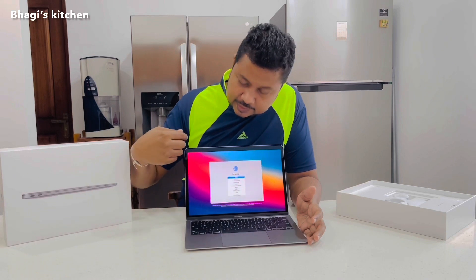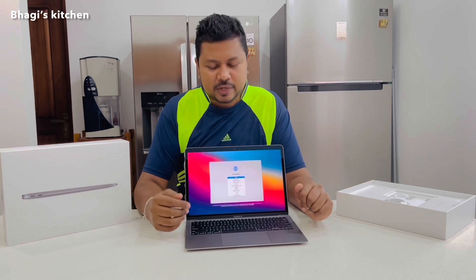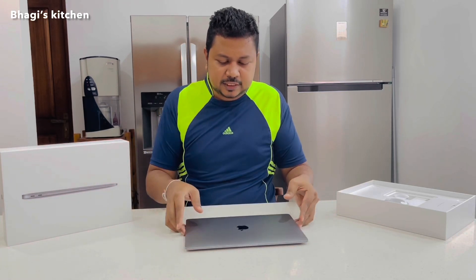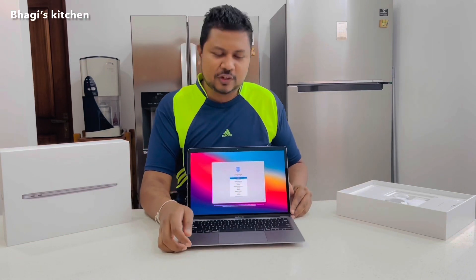This laptop also has 8 GB RAM, which you can go up to a 16 GB variant. If you look at the display, it's a 13 inch Retina display with ProMotion technology. Then you have a Touch ID, Wi-Fi, Bluetooth, HD camera, and a stereo sound system which supports Dolby Atmos technology. This one is in space grey color, and there are also gold and silver color variants.